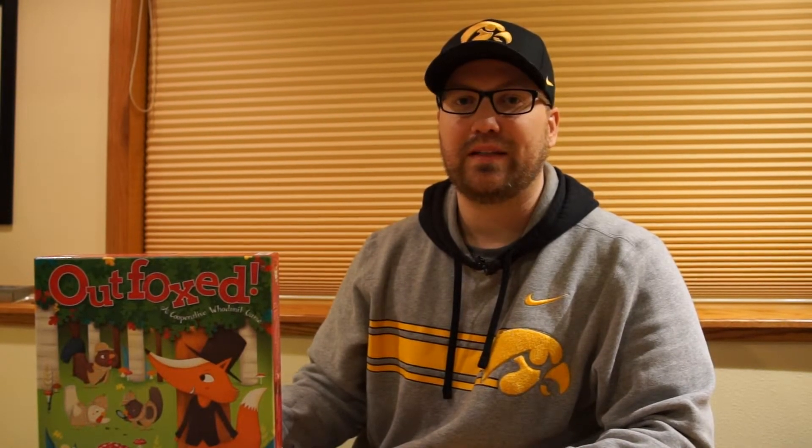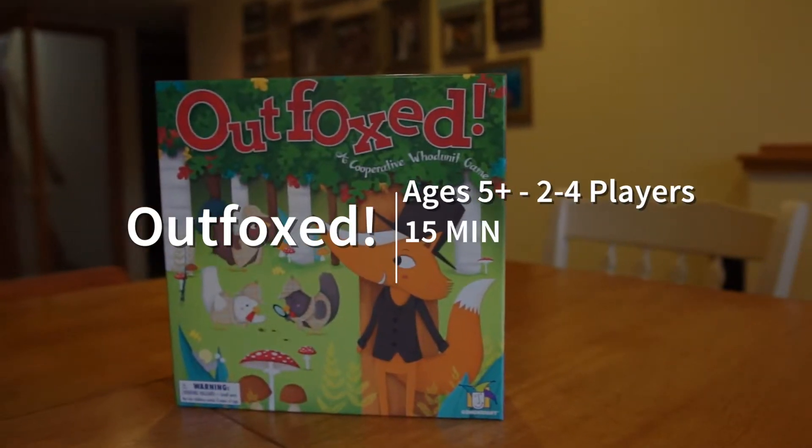It's a cooperative deduction game where you work together to find out which fox stole the pie. It's a really fun, light game — really easy and quick. I decided to do something a little bit different and film my kids playing to show you that even my two-year-old can play this game.